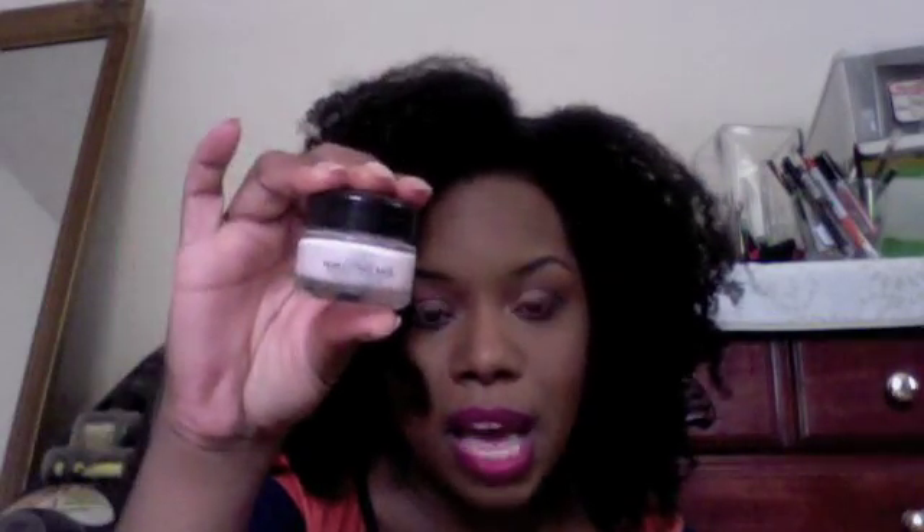When it came to the Urban Decay De-Slick Spray and the Urban Decay Complexion Primer, I filmed the video and I never used them. I realize now that even though they are essential products, they're not something I'd pull for every day because I don't normally use a spray daily. I've been using my L'Oreal Magic Perfecting Base way more than I've ever used my Urban Decay Complexion Primer Potion.